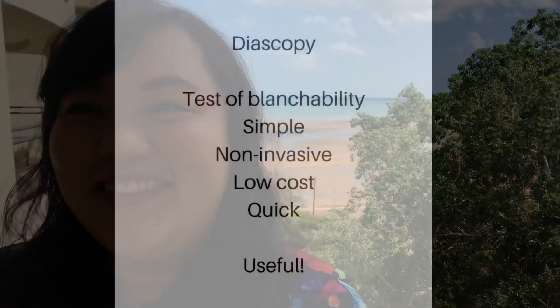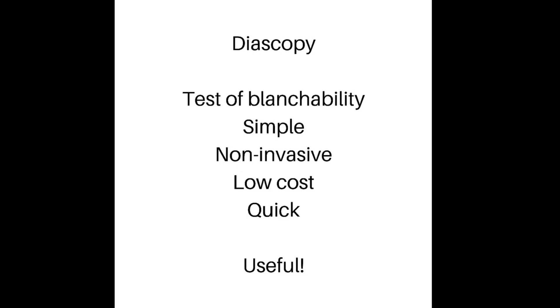Hi everyone, I'm up here in beautiful Darwin at the moment and thought I'd film a quick video on a useful clinical tip called Diascopy. Diascopy is a simple blanch test that is a useful diagnostic aid.